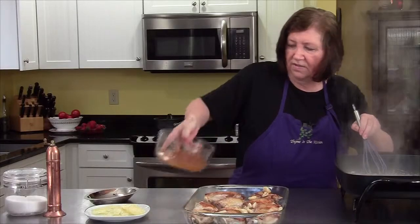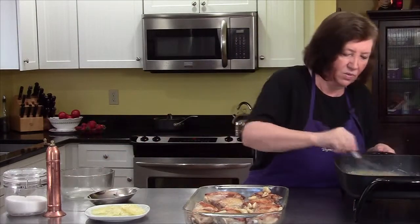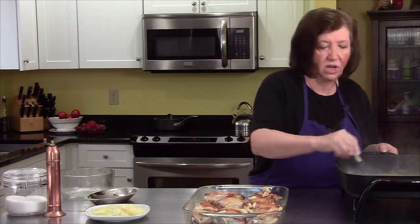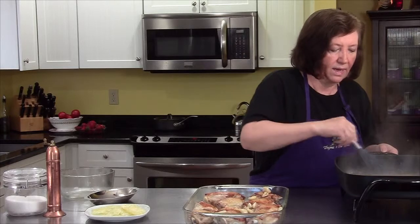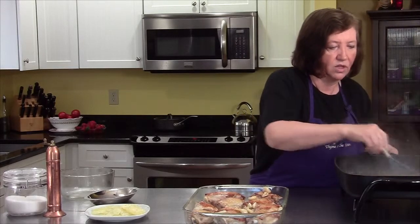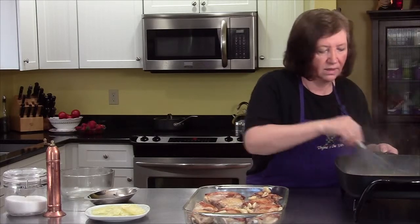The rest of our juice — our broth — goes in, and whisk, whisk, whisk. Now, if you noticed, I did not salt or pepper those chicken thighs at all. I can add any salt or pepper now into this sauce and control it. You don't really even have to, actually, because with the garlic and lemon there's already a lot of flavor.